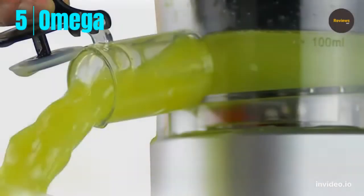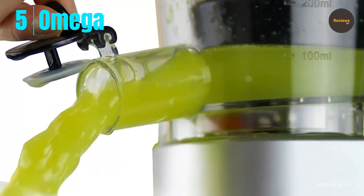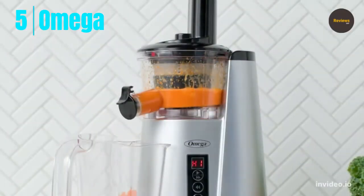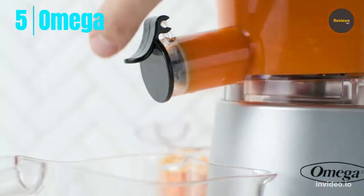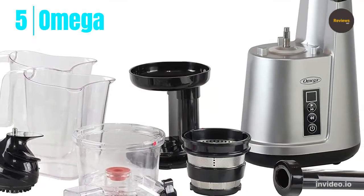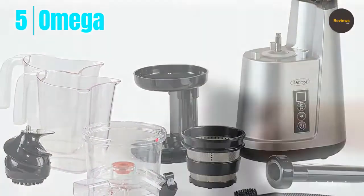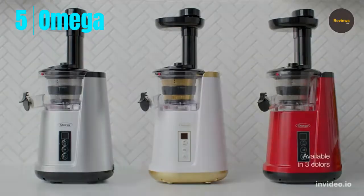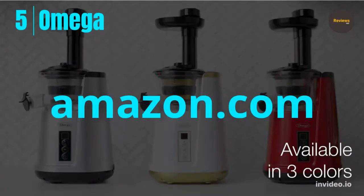Dispense your juice into the included container or right into your glass with no-drip dispensing. The no-drip spout must be engaged for the juicer to operate. Reverse function allows you to easily stop and clear clogs for continuous juicing. Slim design takes up less countertop space and fits easily under most cabinets. Powerful three-stage auger produces maximum juice extraction from minimal fruits and vegetables. Check the link in the description and order now from Amazon.